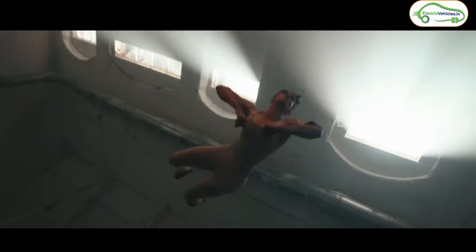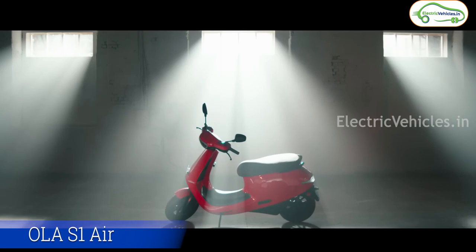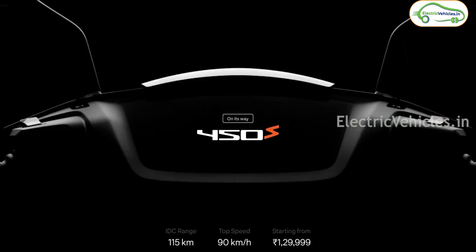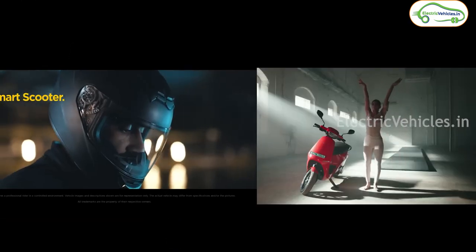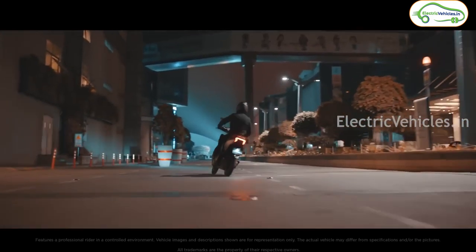As we all know, Ola launched a new electric scooter in an affordable price range named the Ola S1 Air. To compete with this, Ather is going to launch the Ather 450S, an affordable electric scooter from Ather, soon in India. So let's compare both these electric scooters.